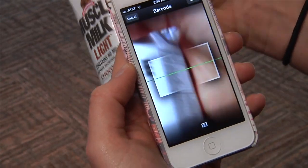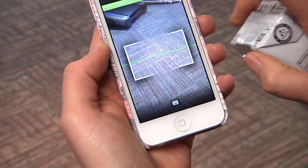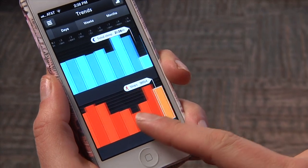When it comes to logging food, simply enter it in manually. You can search the item in their database, or even scan the barcode if it has one. This app will keep you on track all day long. This product is great because it's easy to use and doesn't take up a lot of time.